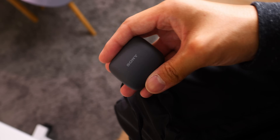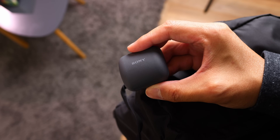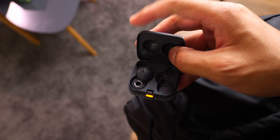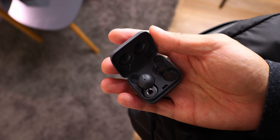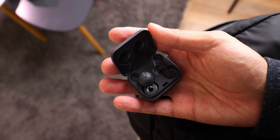I will admit I actually dropped the case one time while trying to fish it out of my bag, which led to the case opening upon impact and the earbud inside fumbling out. Thankfully nothing was damaged. The LinkBuds do have an IPX4 certification, which makes them plenty applicable for workout scenarios and maybe the occasional splash.